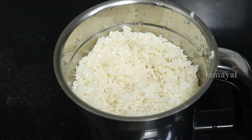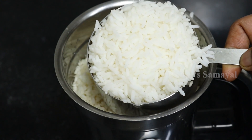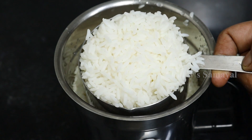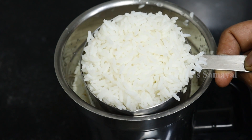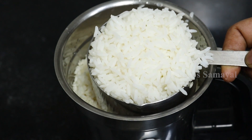Then you can add one cup of rice. If you add water in the rice, you can add a cup of rice in the rice. It's a cup of rice.